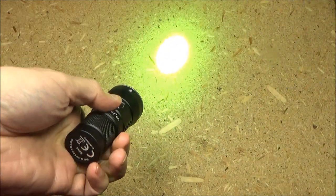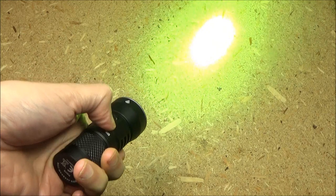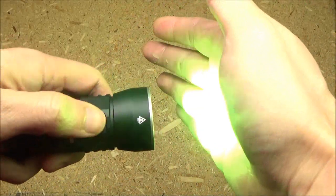The double tap will shortcut to turbo — that's turbo. Warning: we're going to have some flashing lights. A triple tap will bring the strobe, and there is the strobe.